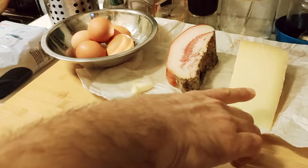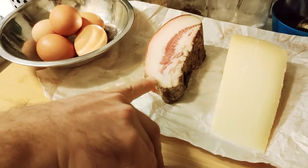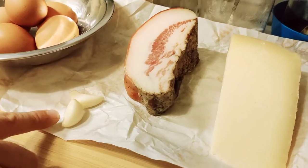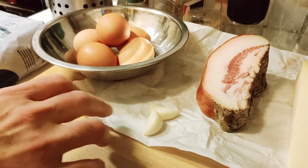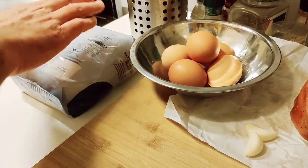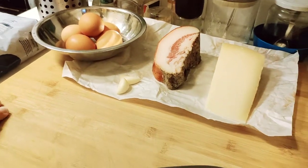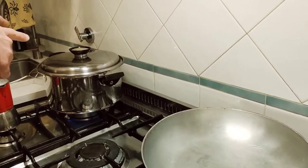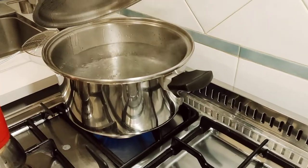These are the main ingredients: we have pecorino cheese, sheep's milk cheese; we have guanciale, the pig's jowl, the cured cheek; garlic just to flavor the oil and give some fragrance and aroma to the base; and then of course the eggs and pasta — I don't want to show the brand name just in case, so we don't get in trouble.